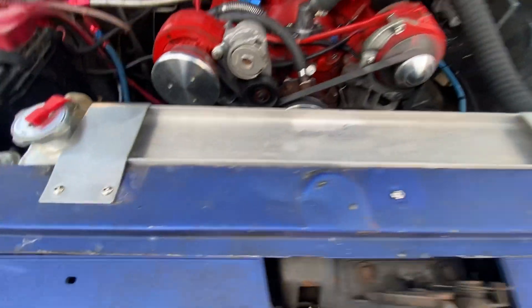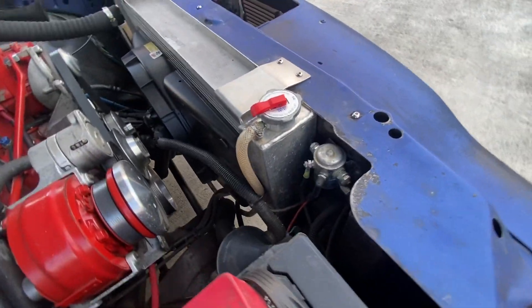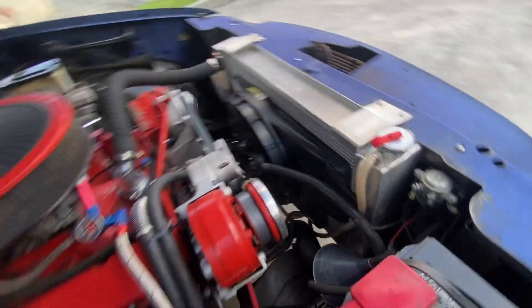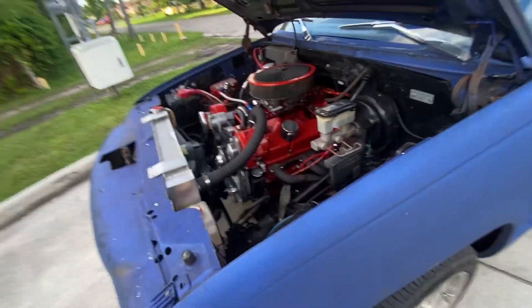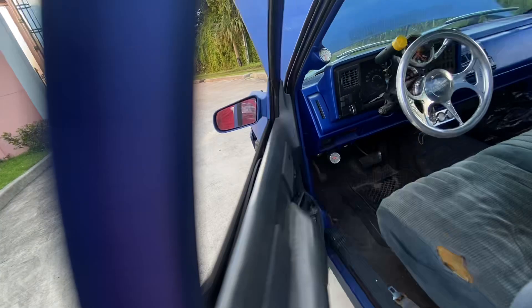You got the big boy radiator, four cores. It doesn't get hot — you will ride all day long. I just finished riding for like two hours and this is the temperature I get.